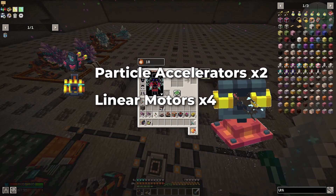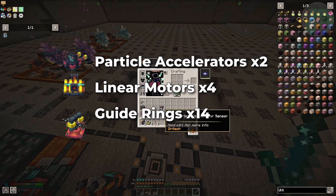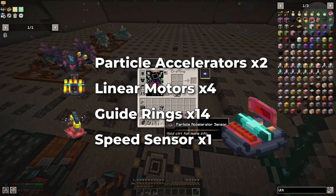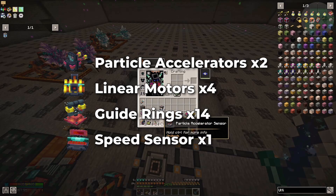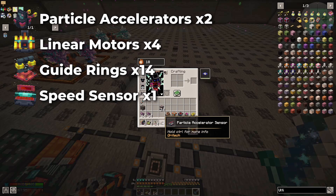Next you're going to need guide rings — 14 guide rings — and one accelerator sensor. I use the accelerator sensor even though I'm not going to be automating it right now; I like to have it there anyway. You could swap it out for another guide ring or another accelerator motor and there would be no problem at all.